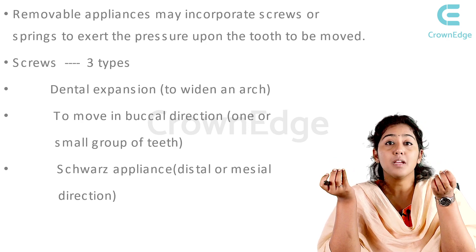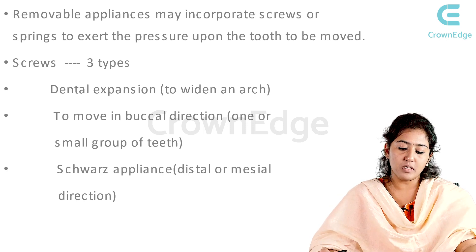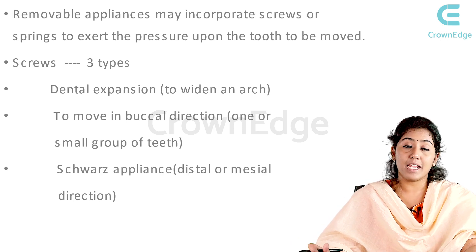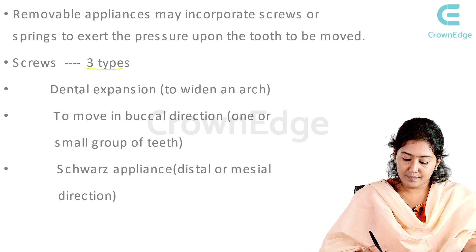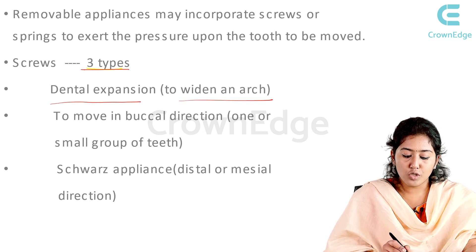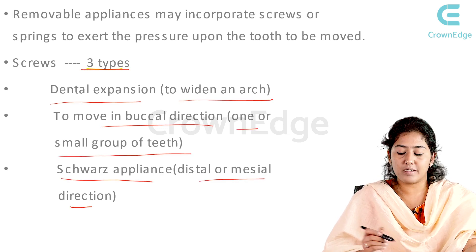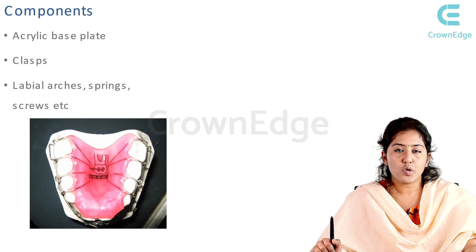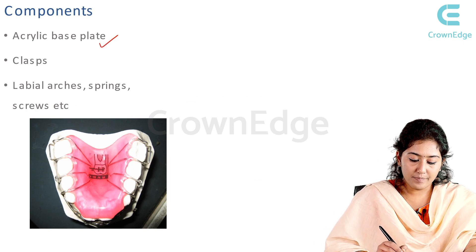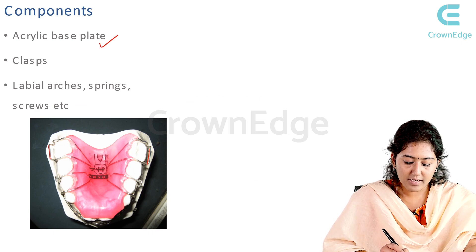There are many adjuncts in removable appliances — not just a Hawley's appliance with a labial bow and acrylic plate, but also different screws, springs, and clasps which can be incorporated to bring about the desired tooth movement. There are three types of screws: dental expansion screws to widen the arch or move teeth in a buccal direction, the Schwartz appliance for distal or mesial direction. Components include the acrylic base plate, clasps, labial arches, springs, and screws.